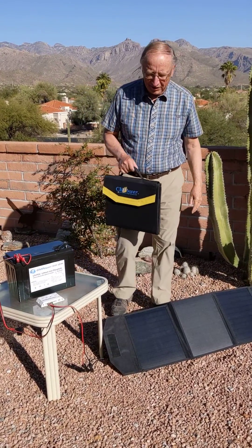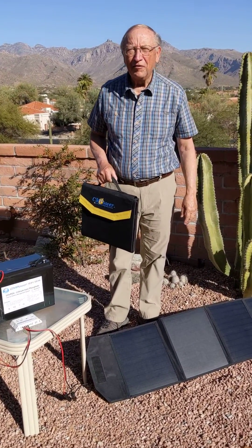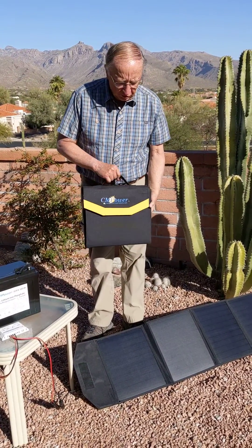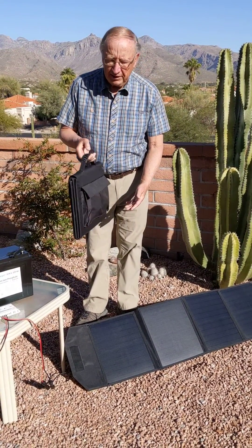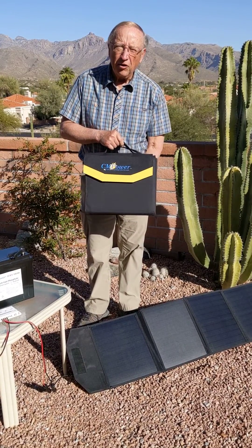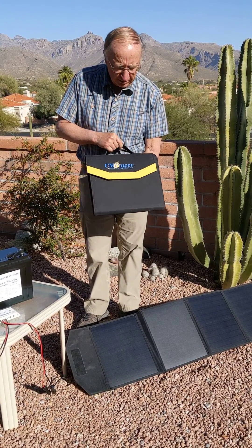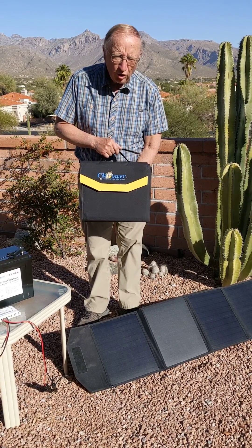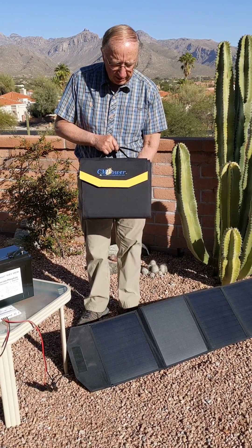Hi, and thanks for stopping in at our video on our Portable Power solar panels. This is a complete kit by CM Power, which is a brand of Custom Marine Products. You can find more at custommarineproducts.com.